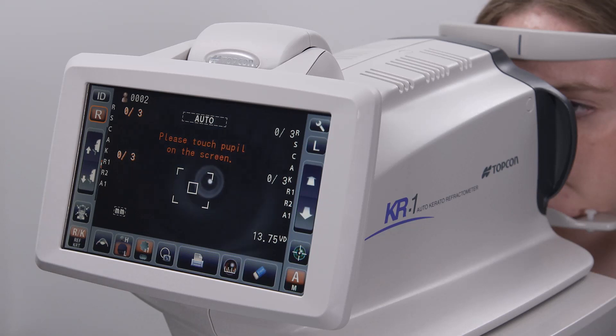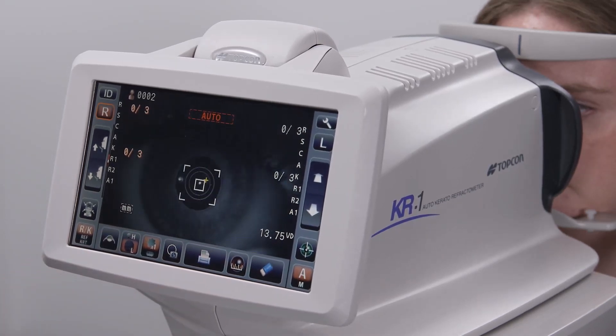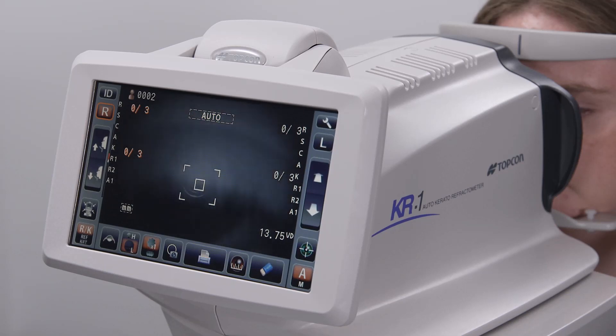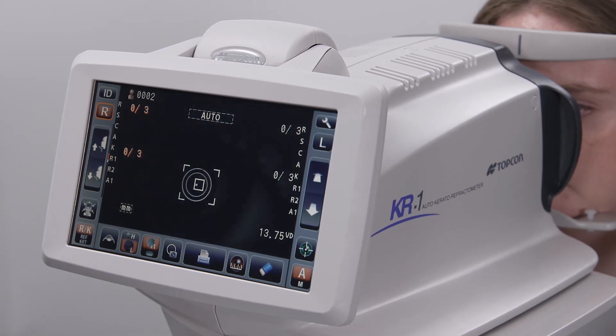Instruct the patient to look at the target image, but to keep their eyes wide open between blinks. Tap the center of the pupil, and it will move to the center of the screen in autofocus. Once the image is centered and focused, the device will begin acquiring measurements automatically.